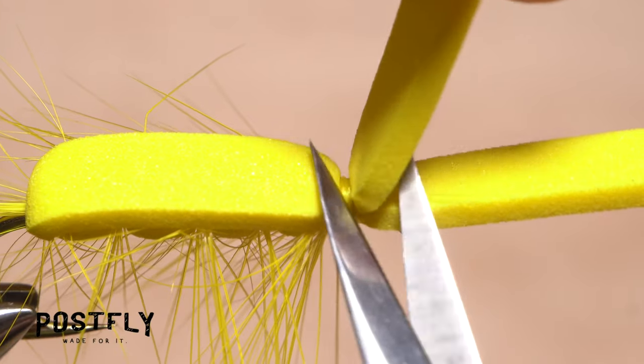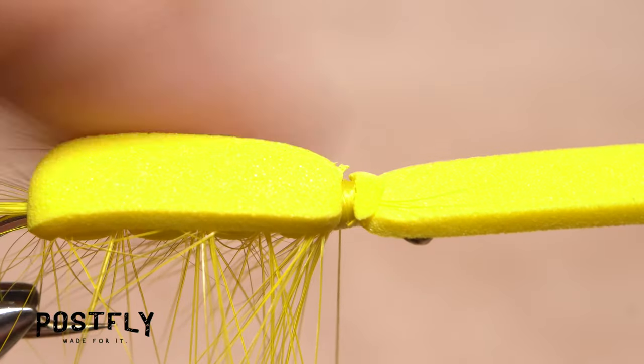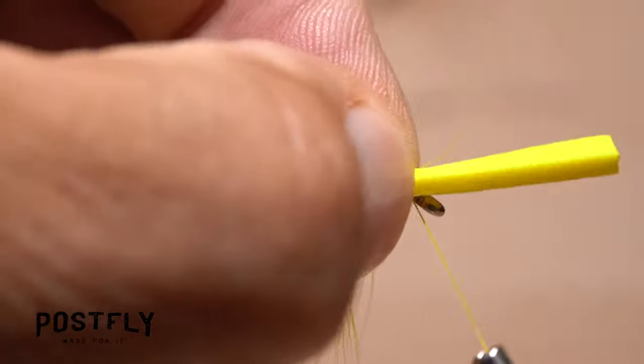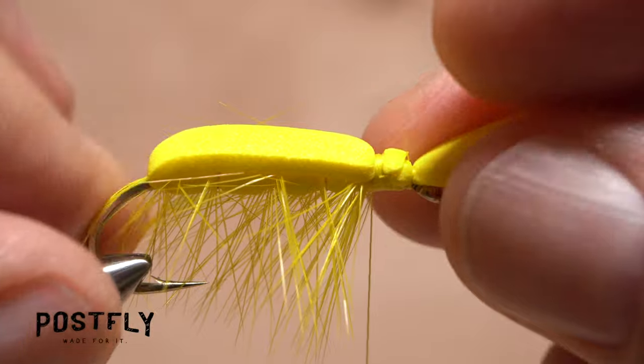Reach in with your tying scissors and carefully snip off the excess foam that you just bound down. Be careful not to snip your tying thread in the process. Lift up the forward pointing portion of the foam and take a few wraps right behind the hook eye, then anchor the foam there. Return your thread to the front edge of the fly's back.